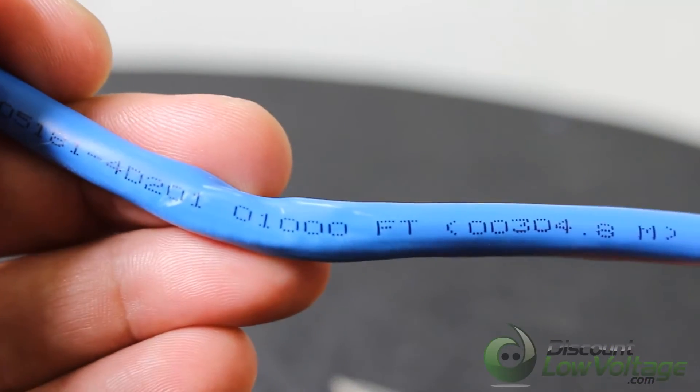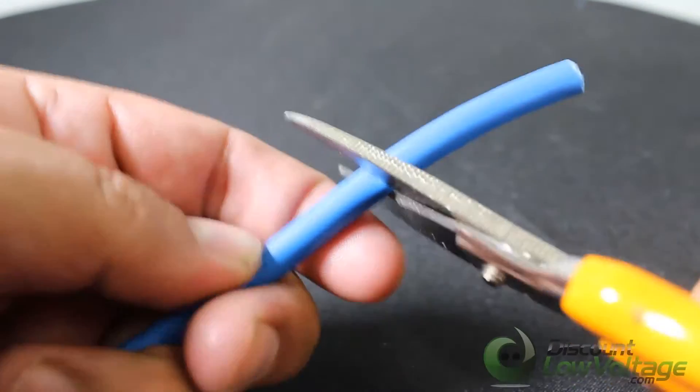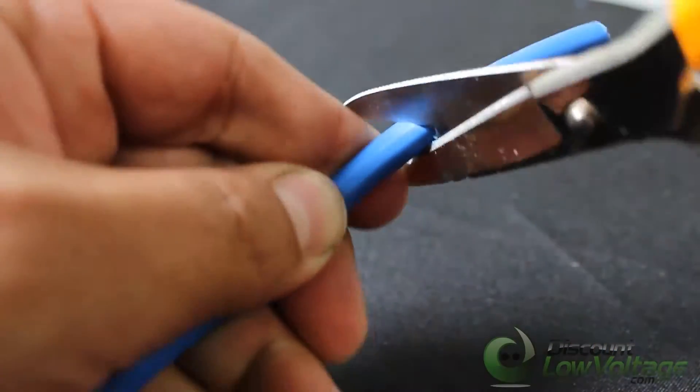That translates to 6.3 cables per square inch with a 40% fill ratio, versus only 4.1 cables in standard size.